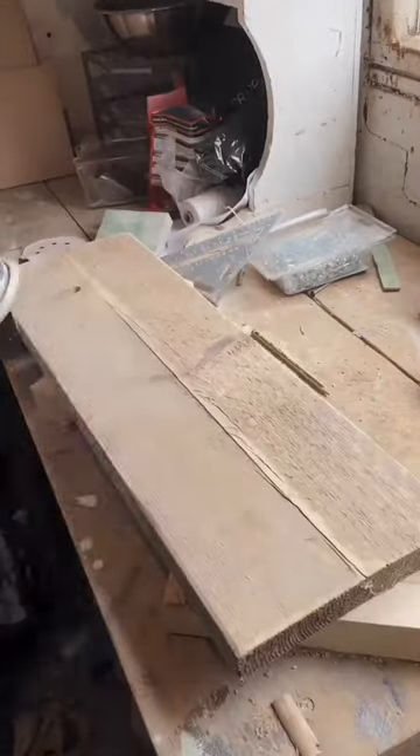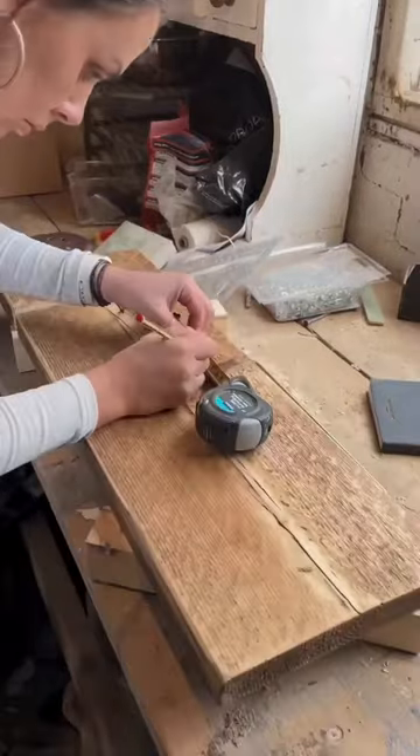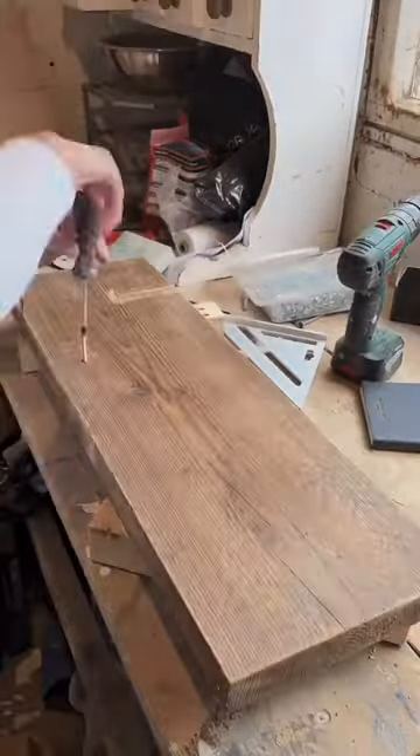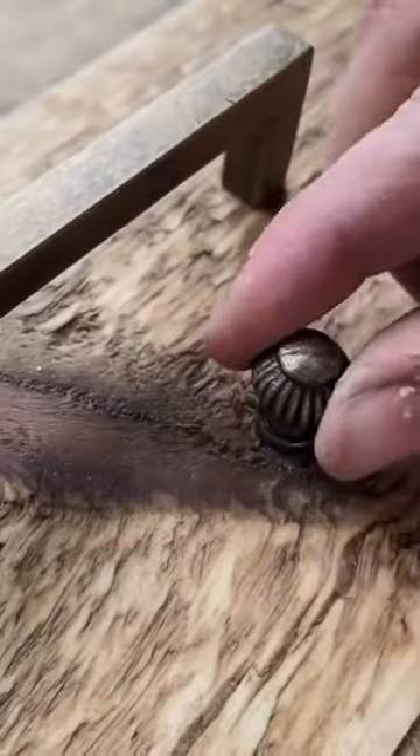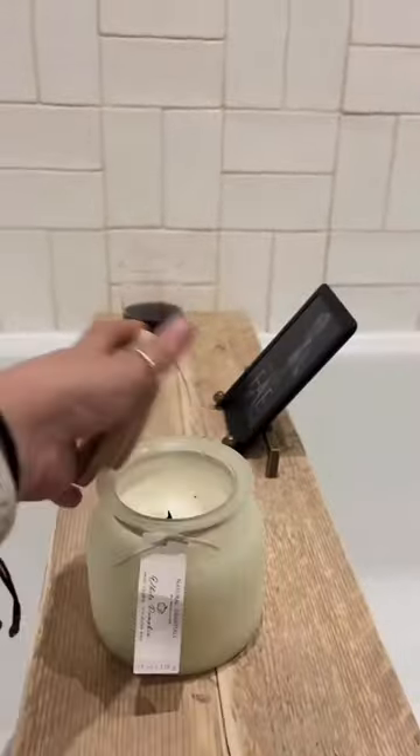Then I sanded everything down using a 120 grit, added some clear wax just to finish it off. Then I found some old handles, marked those out in the middle and attached those to create sort of the perfect bath stand. Added all my accessories, ready for bath.